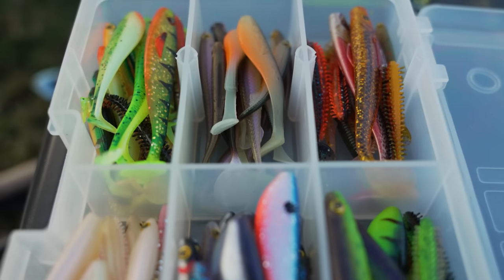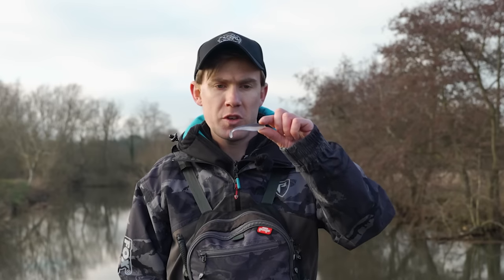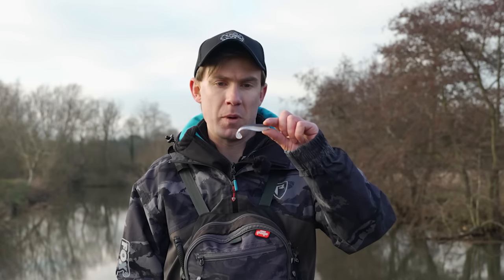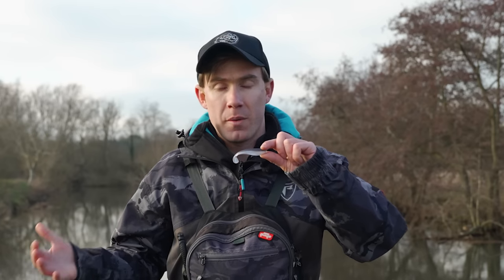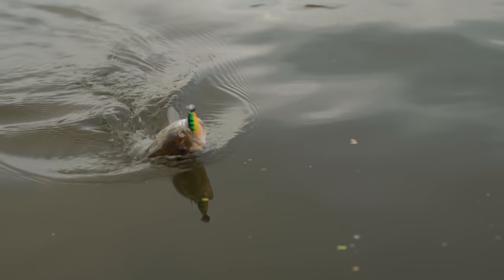One of the most commonly used soft baits that's also super effective are shads, and these originate from the American bass market. They were first used as an imitation for shad, which are a species of bait fish found across North America, but in recent years people have started using them in the UK and Europe and they're absolutely devastating for European predators too.